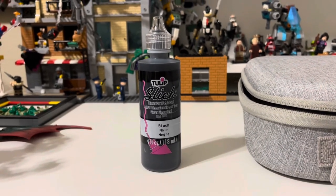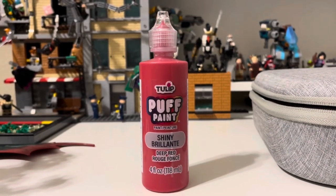This puffy paint we got from the brand Tulip. The black we use for this suit is Slick, which we actually recommend above Puffy, which we use for the red. We think that Slick is a little bit shinier, it sticks to the suit nicer, and matches most of the movies better. We wanted to use both so we could figure out which one we preferred, and I think we do prefer Slick more than Puffy.